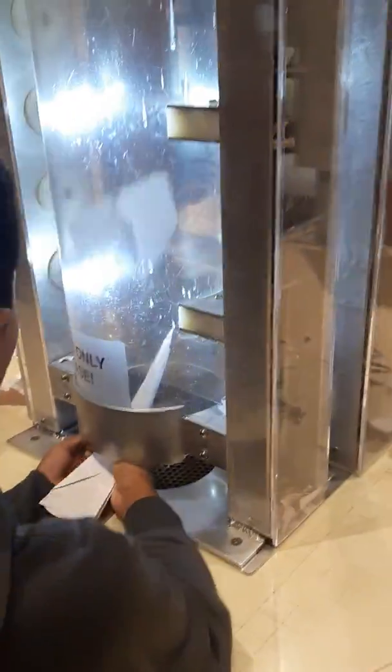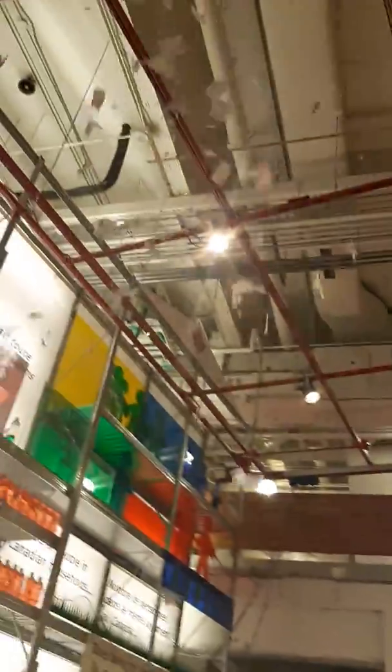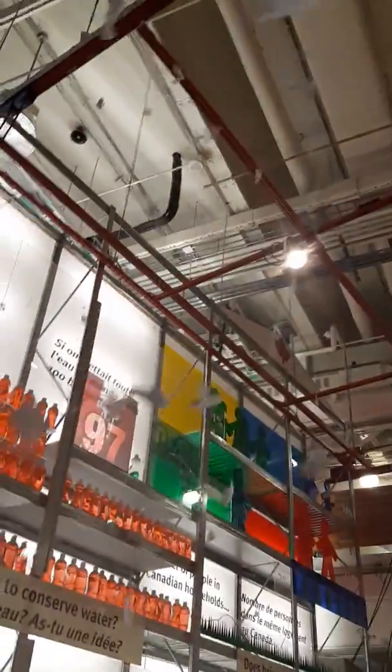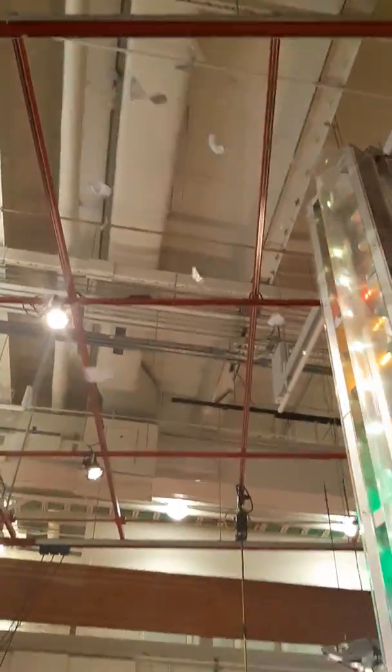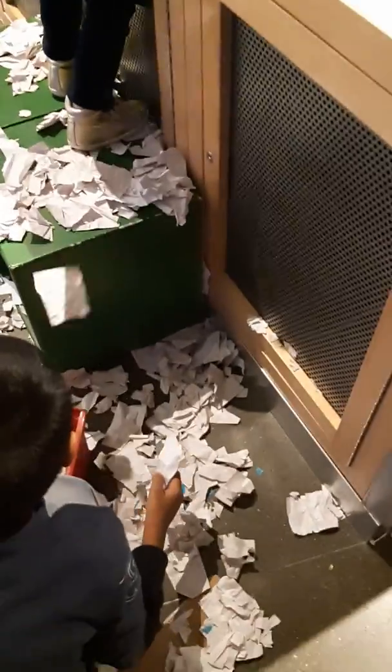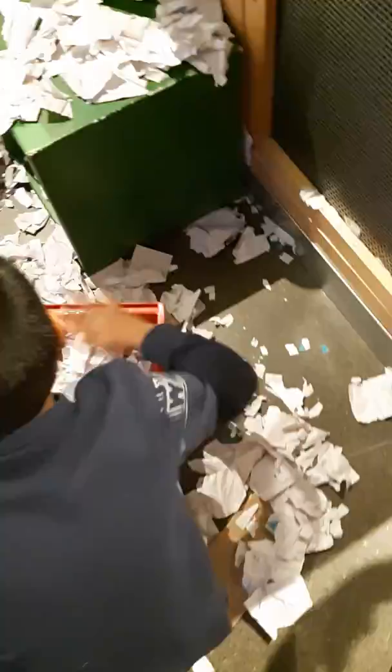That was awesome, Tristan! Whoa, look at all that paper you put in there — wow, it's like snow confetti, it's raining paper! Tristan, you could try on the other side — it is empty on the other side, right? Have you collected a whole lot of paper?